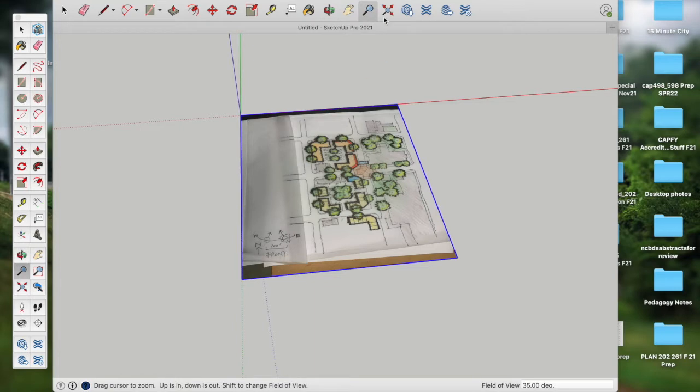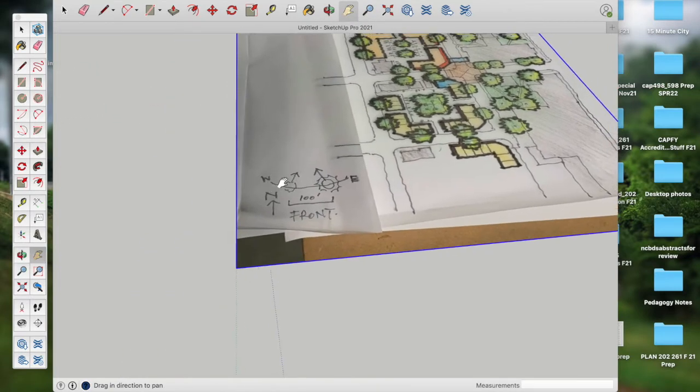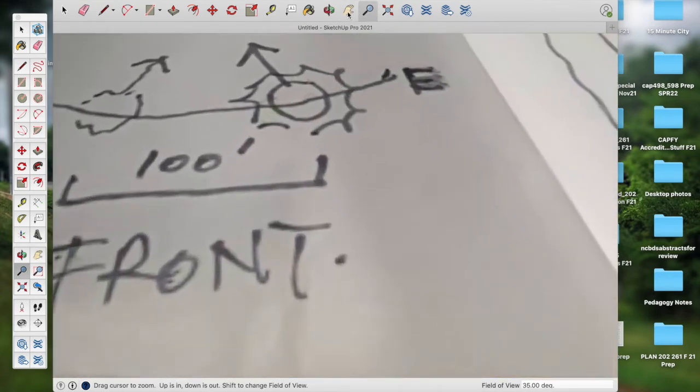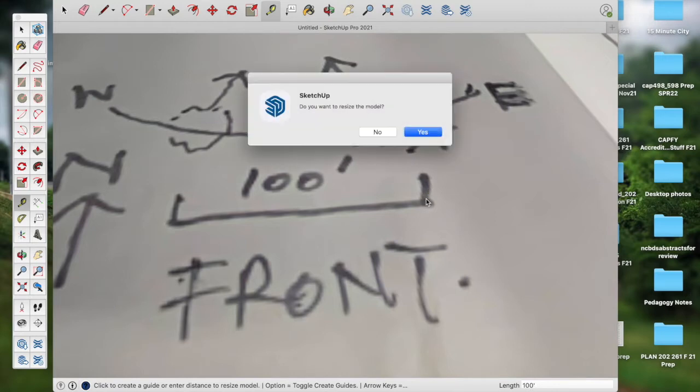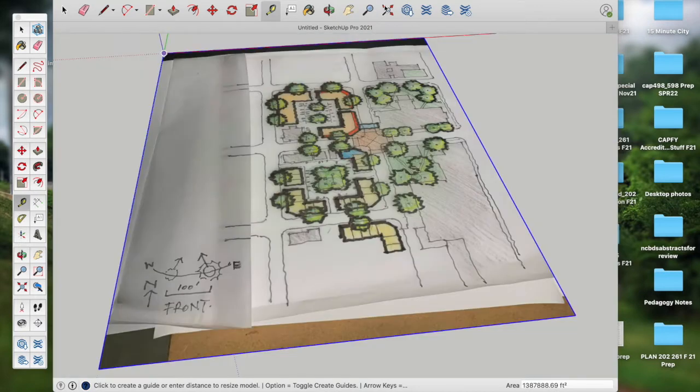Now I'm going to scale the image. I grab my magnifying glass, zoom in tight to the scale bar on the drawing, and grab the measuring tool — the tape measure. I float the cursor on the face of the image close to one corner of the scale bar, click and drag a red line to the other side of the scale bar. I click, then type 100 feet — single quote for feet — and press Enter. When asked 'Do you want to resize the model?' I click Yes. Now the model is scaled to this image.